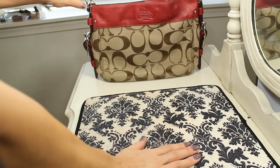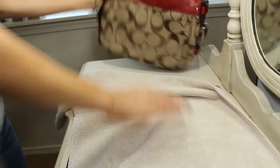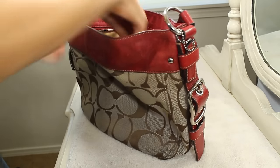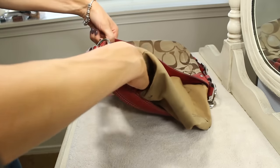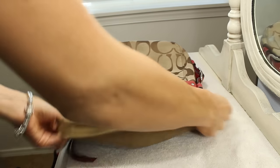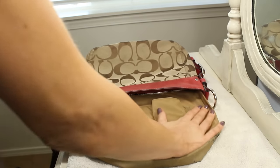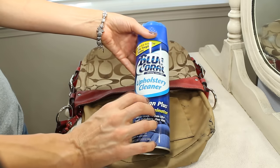So what I'm going to do to start off is put down a towel — I'm just using a hand towel. You want to make sure to use one that's old and you don't care about, so if it gets stained or dirty it's not a big deal. Now the first thing to do is make sure you take everything out of your bag. I'm just going to pull the inside out — as you can see it's really pretty gross. You can also undo the handle if you want to just to make it a little bit easier.